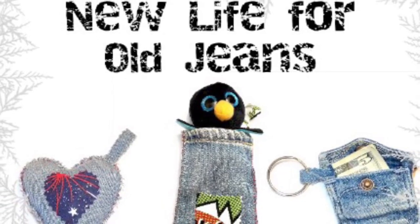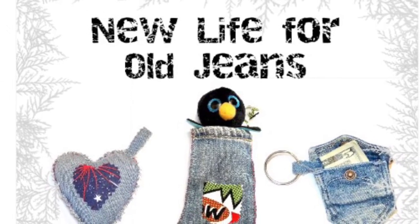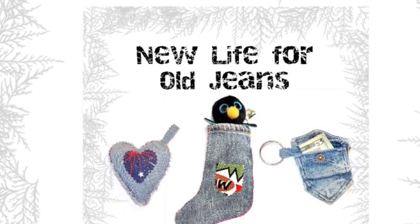Hey there! Are you hoarding old jeans that you can't fit or just don't wear anymore? Well, let me give you a few ideas on how to recycle them before you trash them, or just continue hoarding them.